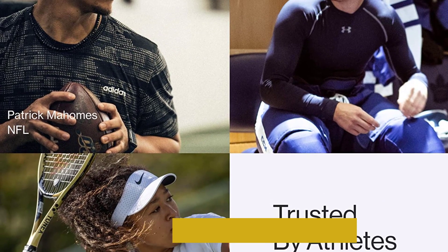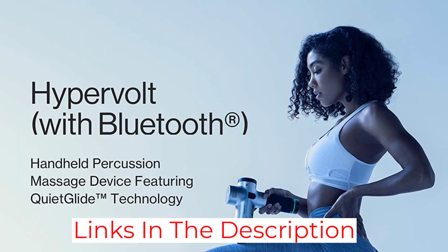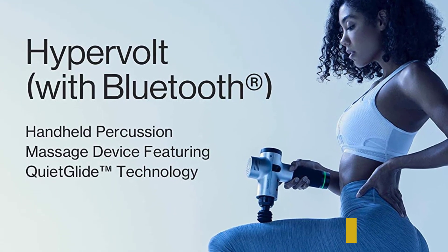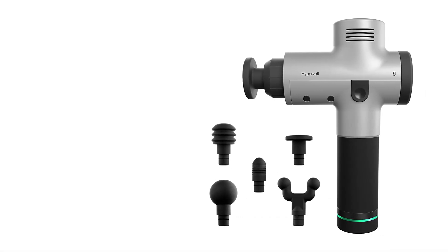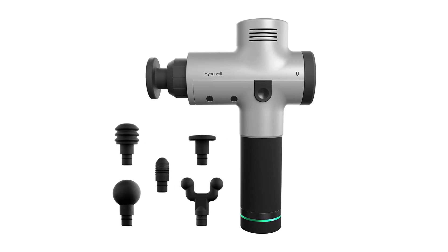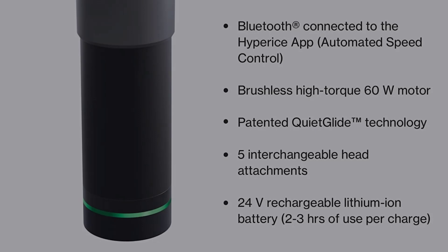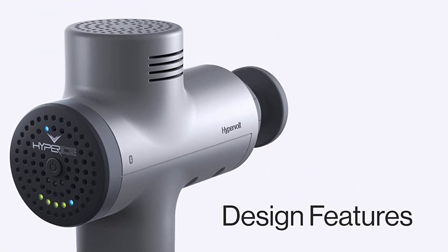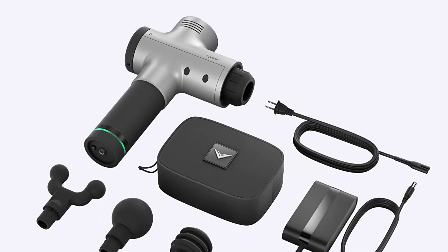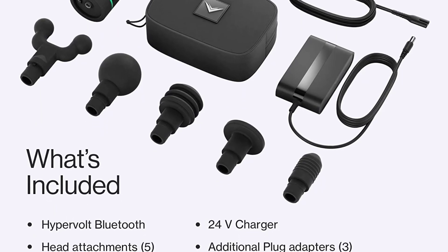Users can also download the companion Hyperice app, which features plenty of video tutorials on the best massage techniques, as well as expert advice on improving performance and targeting areas that need more work. Unlike the Hypervolt 2 though, the Go isn't Bluetooth-enabled, so it doesn't pair with the app during operation, and it doesn't feature a pressure sensor, so users will have to decide how much force they need to use themselves. However, if you're looking for an attractively designed massage gun that's light enough to use for long periods without discomfort, the Hypervolt Go is ideal.